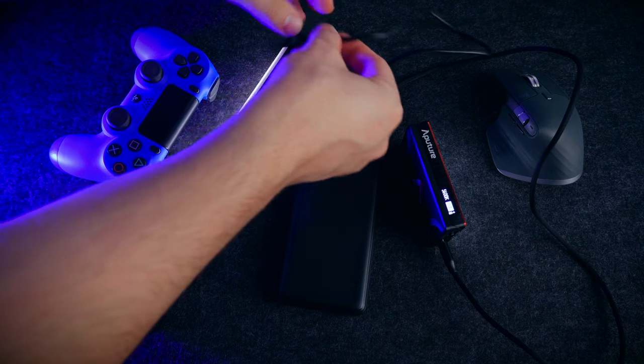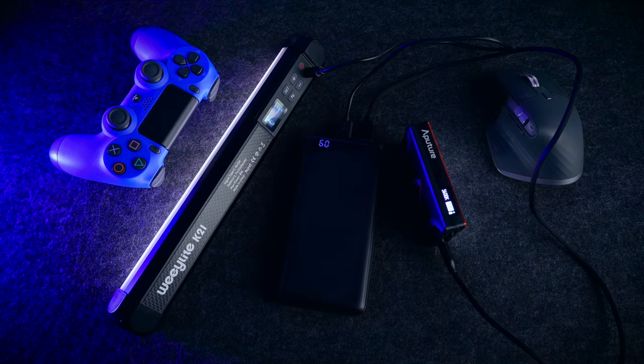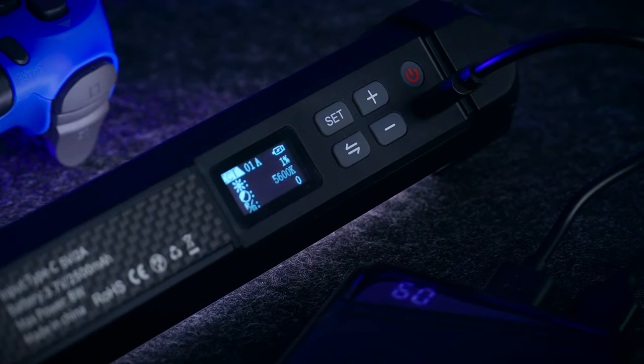Both lights use USB-C and you can leave them plugged in, which is great if you're on a longer shoot or doing freelance work. You can even plug them into a battery pack and they'll last as long as it holds charge. So practically speaking, battery life on both is great — no complaints with either.